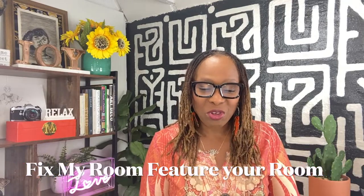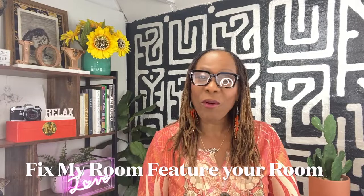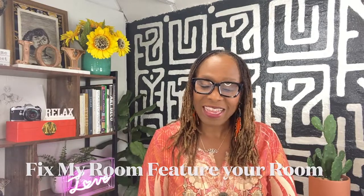I dropped the link to my how-to-paint-wood-furniture video down below. If you'd like me to use a room in your home for an upcoming episode of Fix My Home, please email me three photos using the email in the description below. If you like this video, I'm sure you're going to like the video I just added. Let me know in the comments: what's your favorite solution in this episode of Fix My Room? I'll see you in the next video.